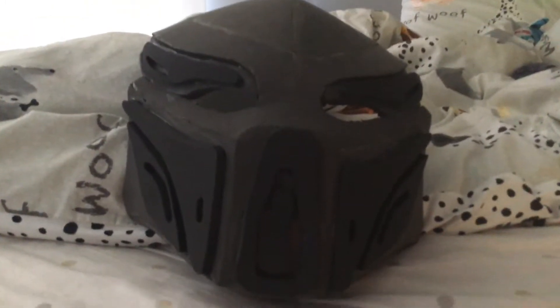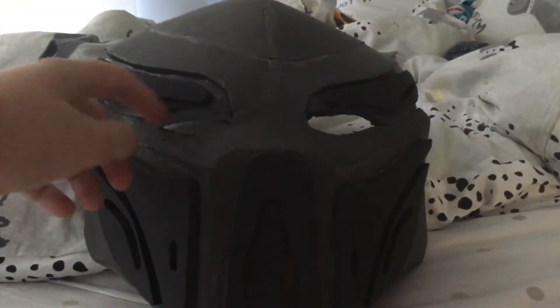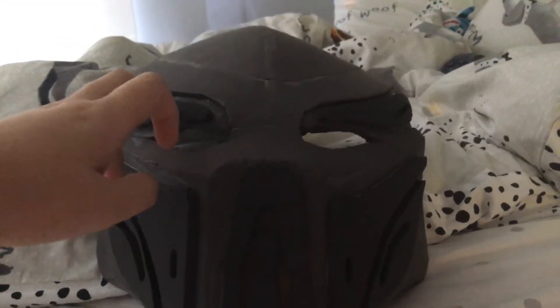This is my predator mask. This is the first type of it. We're going to put spray paint on it, put eyes in it, like old sunglasses in there. Dreadlocks.